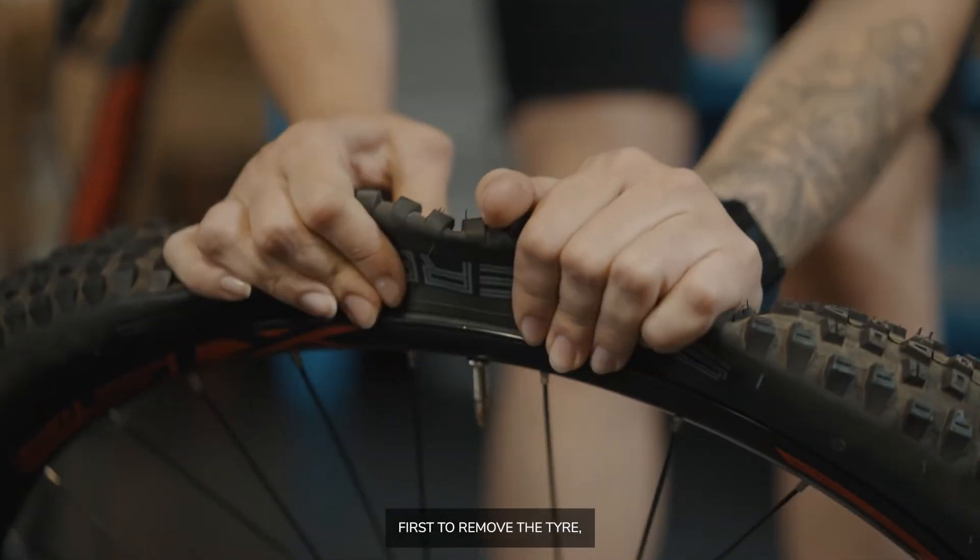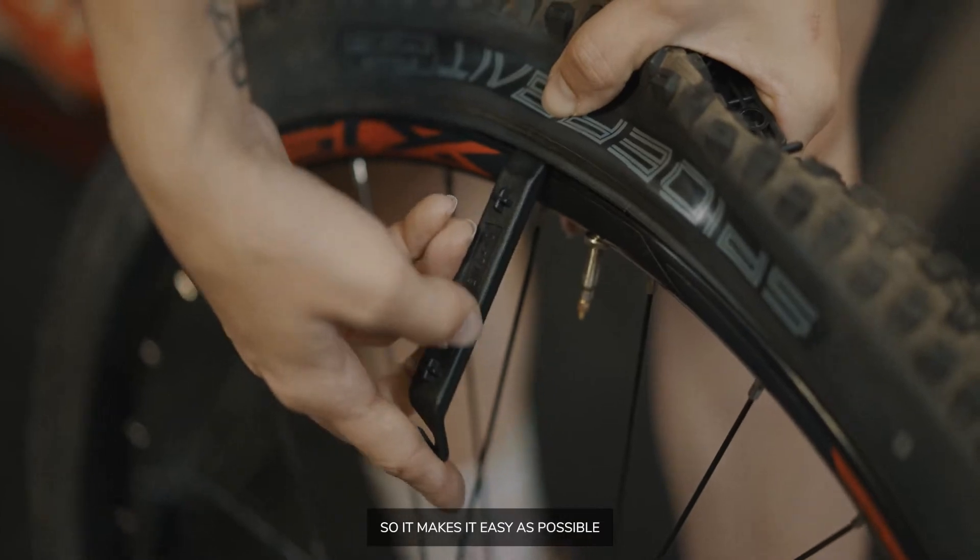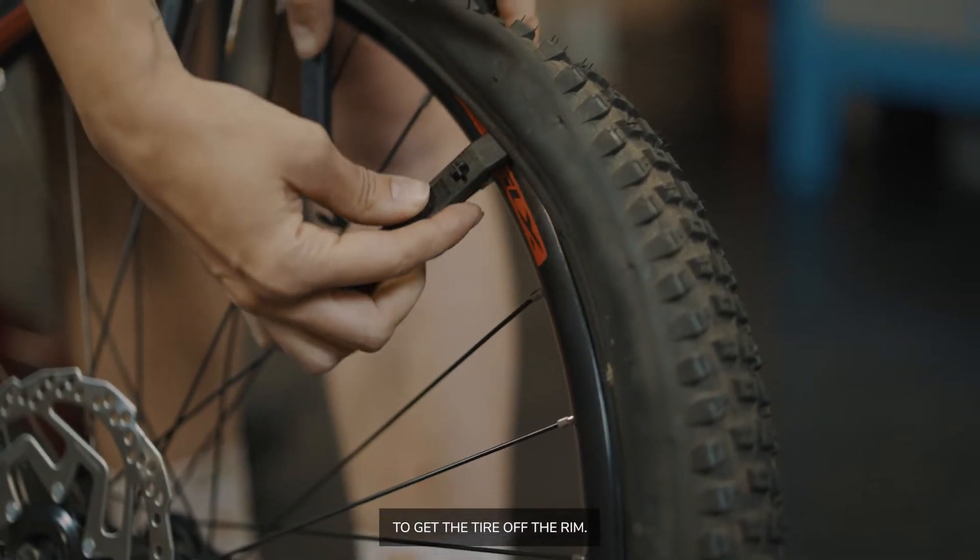First, to remove the tyre, pop it off the bead. You get three tyre levers, so it makes it as easy as possible to get the tyre off the rim.